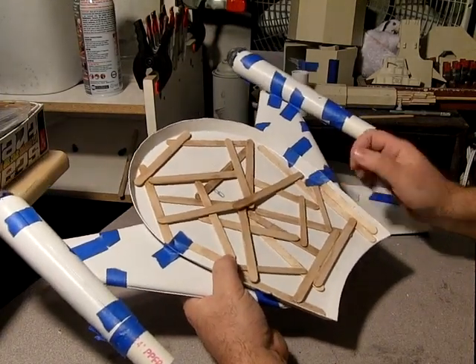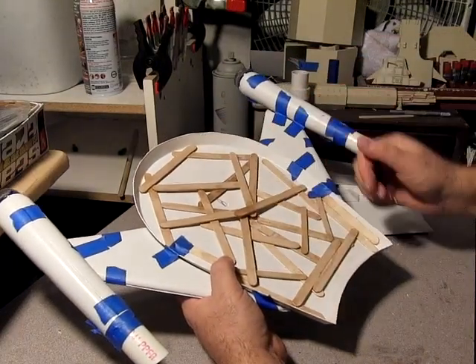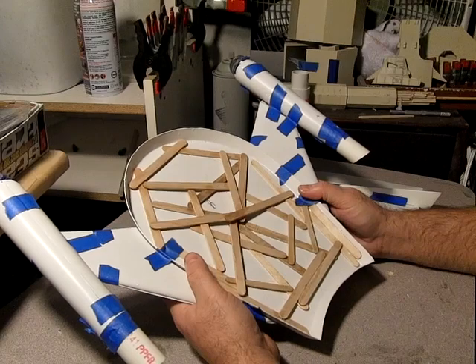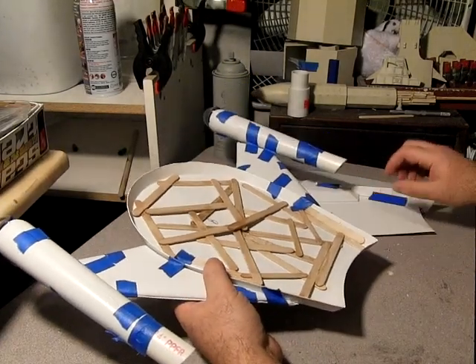Overall, I'll probably put — after I paint all this black — I may put some foil down to help in bouncing the light around, but we'll see about that when I get to it.